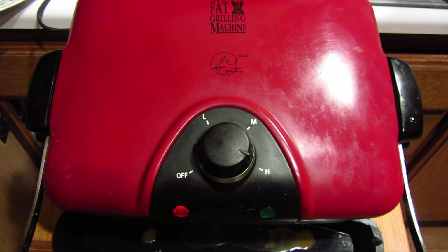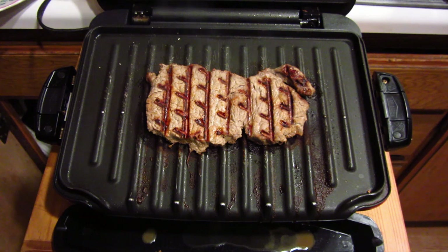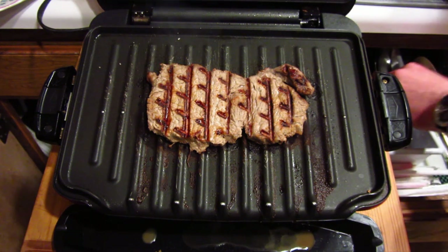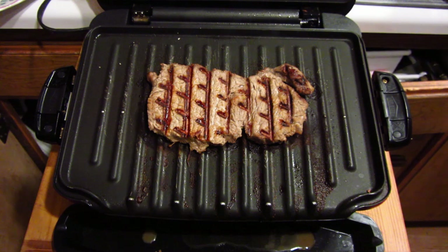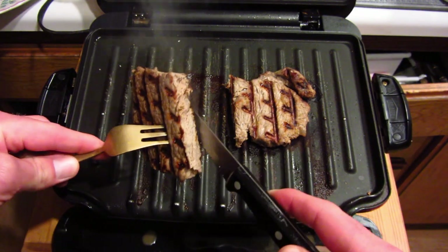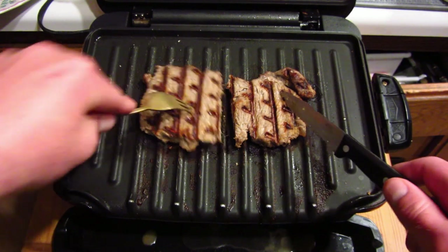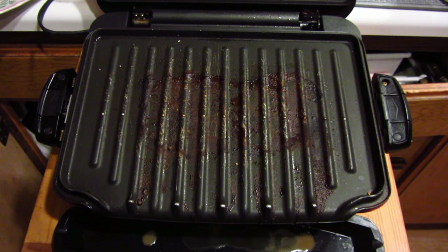I've been grilling the steak for about six or seven minutes. Let's go ahead and check and see if it's done. Looks pretty done — actually pretty well done. Let me get a knife and cut into it. This is a relatively thin steak, so — yeah, that's more than well done. No pink in there at all. Let me put this on a plate, get the grill cleaned up, and then I'm going to throw the zucchini on.